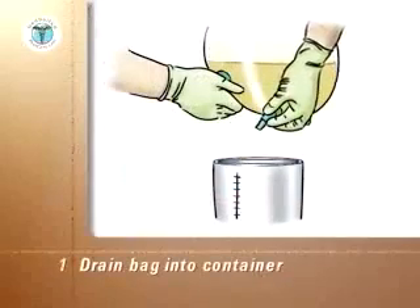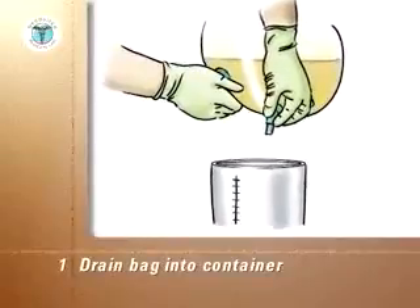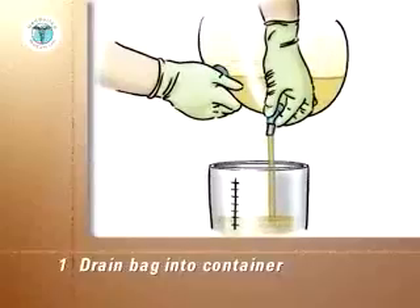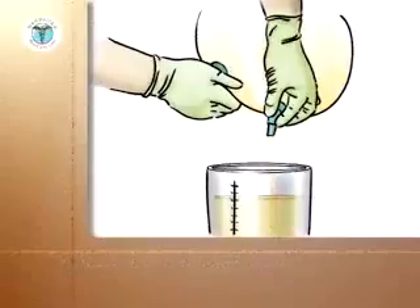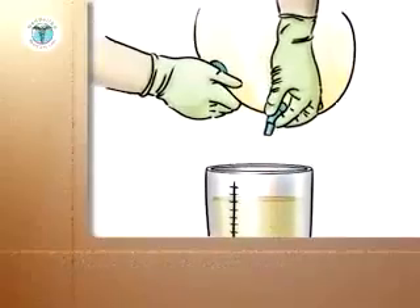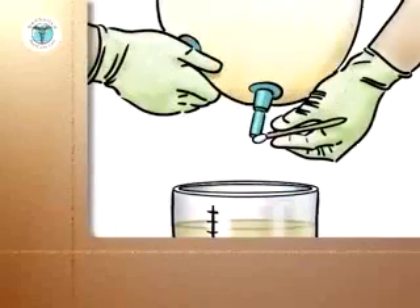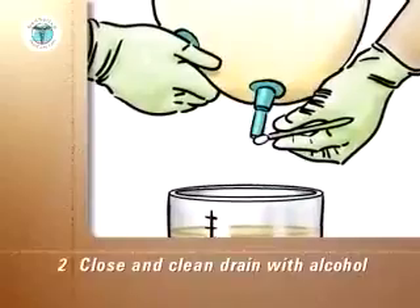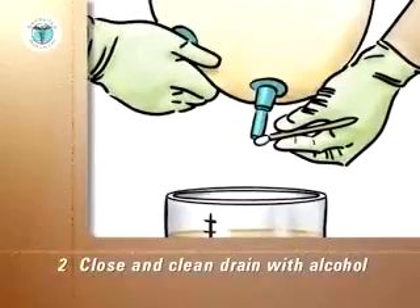Place the container under the drainage bag. Remove the drain from its holder. Point it into the container and release the clamp on the drain to allow the urine to flow into the container. Do not allow the drain to touch the container or anything else. When the drainage bag is empty, close the drain, wipe the end of the drain with an alcohol wipe, and replace the drain in its holder at the base of the drainage bag.